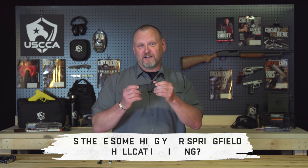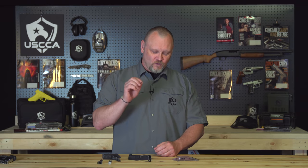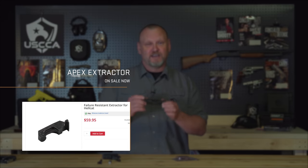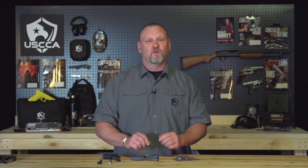Is there something your Springfield Hellcat is missing? For everyone out there who has a Springfield Hellcat, you might be missing one of the best, cool, and easiest to install upgrades on the market. In this video, I'll be showing you the new Apex Extractor for the Springfield Armory Hellcat and talk about why you should pick one up. Stick around to the end because we have a gun giveaway that you can enter for free, but it ends really soon.